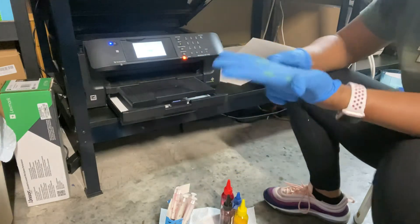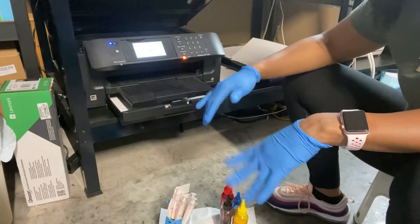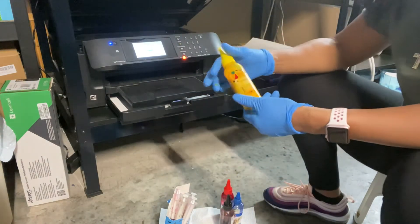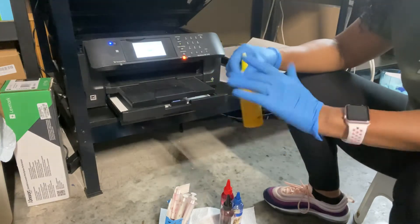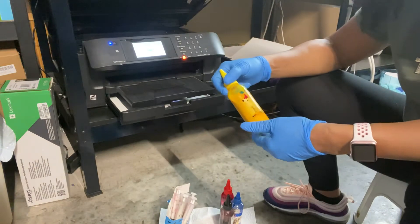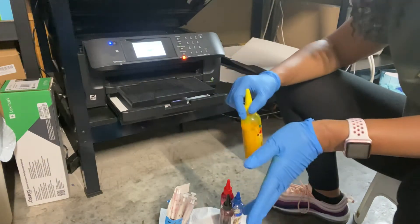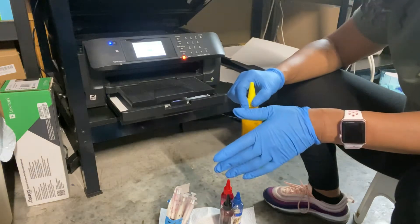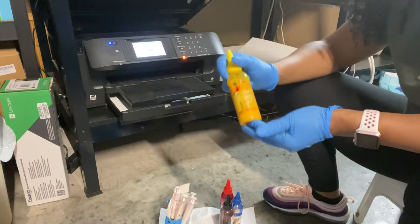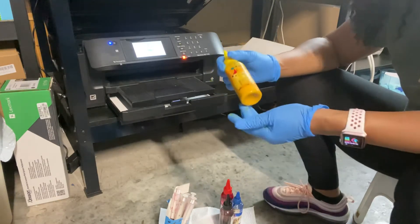Sublimation is a type of ink that goes into fabric on clothing. It's a different method of doing it and it can only be done on 90 to 100 percent polyester shirts. It can be done on sublimation tumblers and on anything that has a polyester coating on it pretty much.